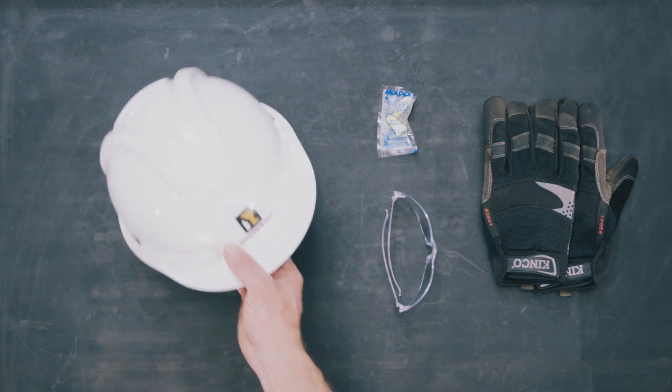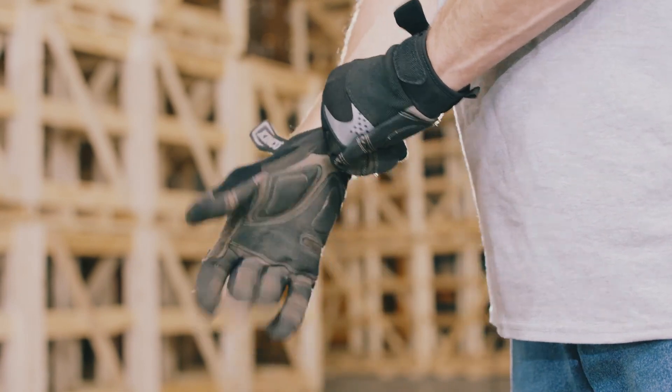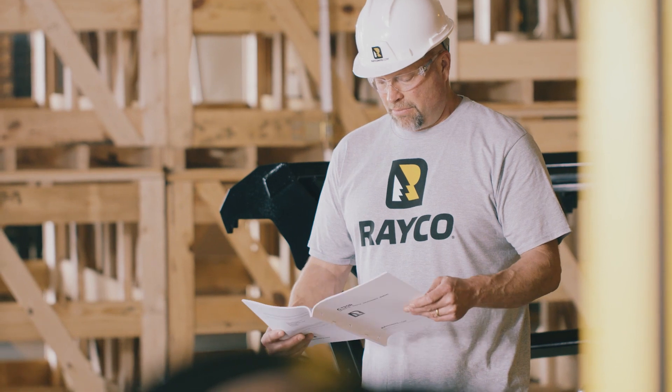Hard hat, eye and ear protection must be worn while working on the equipment. Hand protection should be worn where necessary to protect the worker's hands. Reference your manual for further instruction on proper clothing and protective equipment.